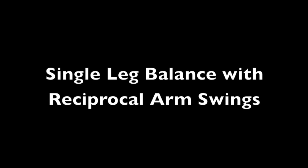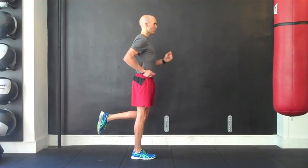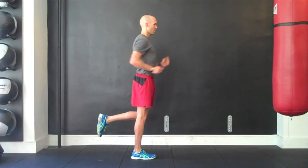Once you have mastered single leg balance with repetitive knee flexion, you can progress by incorporating reciprocal arm swings to further challenge your stability. Strive to maintain the elbows at roughly 90 degrees of bend or flexion while flexing and extending the shoulders.